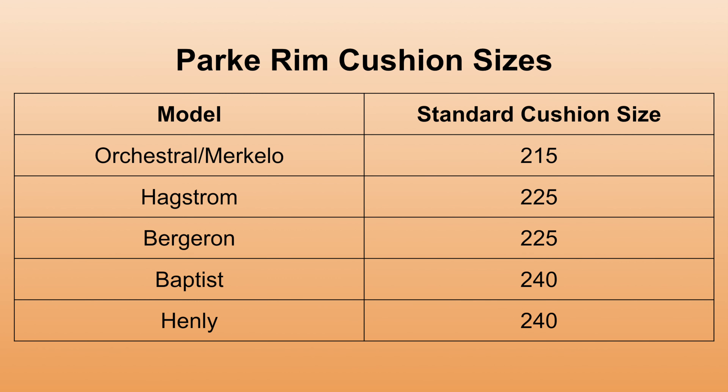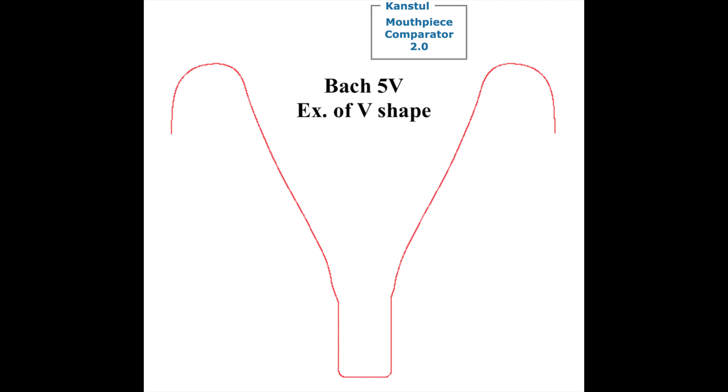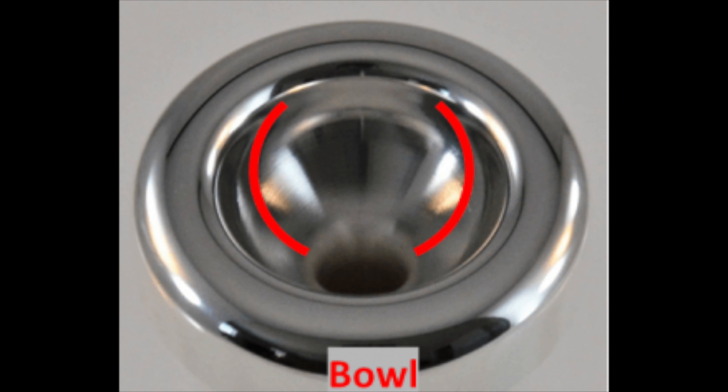The rim cushion variations are done by stretching or compressing the rim contour from the high point of the rim to the outside diameter, so as not to change the bite and the perception of the inner diameter. The typical orchestral rim has a 215 cushion, the Hagstrom and Bergeron rims have a 225 cushion, and the Baptist and Henley models have a 240 cushion — as the number gets bigger, the mouthpiece rim has a larger flat section. A V indicates a more V-shaped cup design, while C2 through C5 indicate a more bowl-shaped cup; the higher the number, the more C-shaped it is.